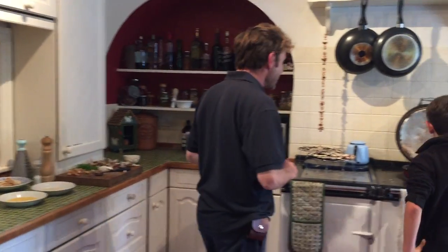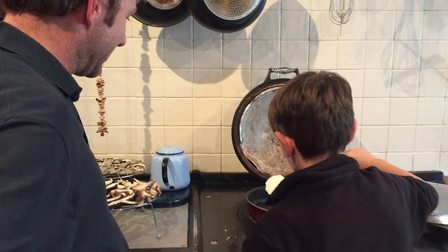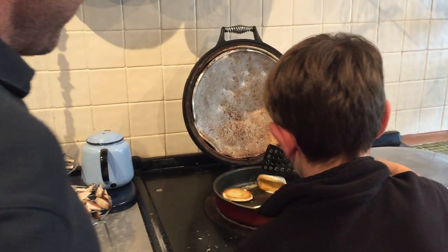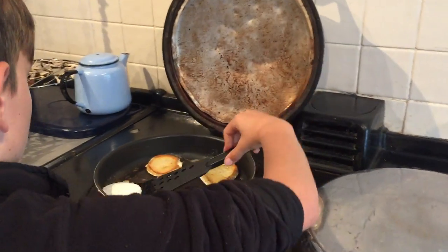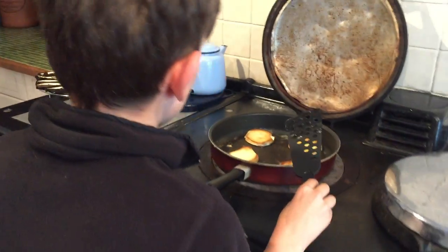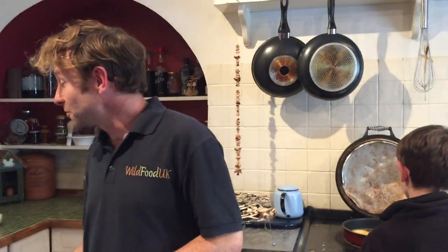Let's see how Christopher and our giant puffballs are getting on. Shall we flip these over now? Let's have a look at the other side. That's looking good — you've done these before, haven't you? That's one side nearly done.